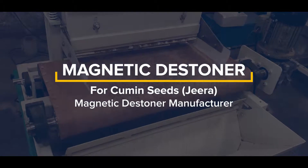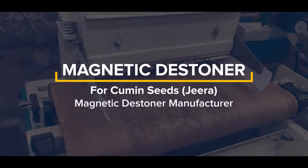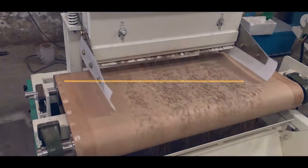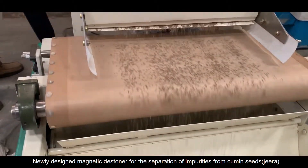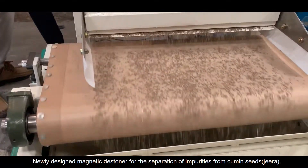Magnetic stoner for cumin seeds — jira magnetic stoner manufacturer. This is a newly designed magnetic stoner for the separation of impurities from cumin seeds.